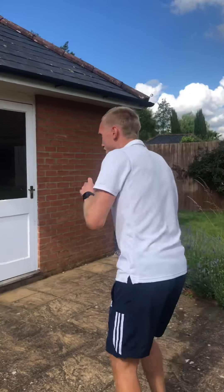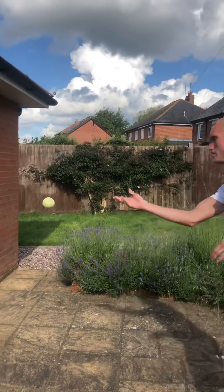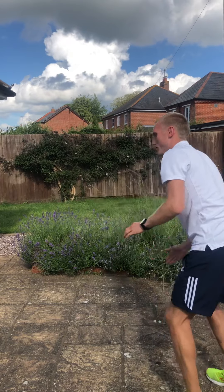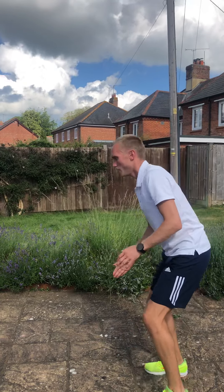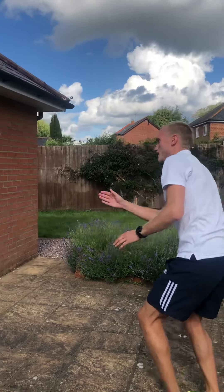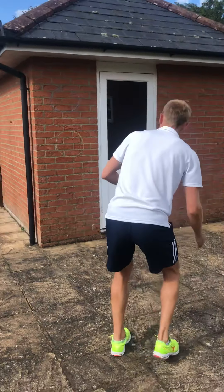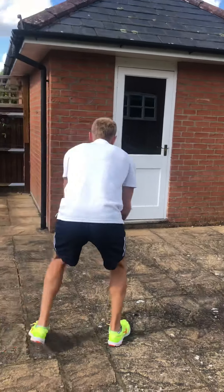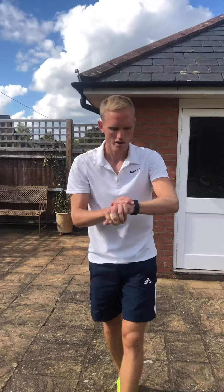Last one — you're going to throw, let it bounce, and try to hit it back against the wall. Just watch the bounce and hopefully it stays as even as you can. As you're hitting, try and turn your body to the side a bit.